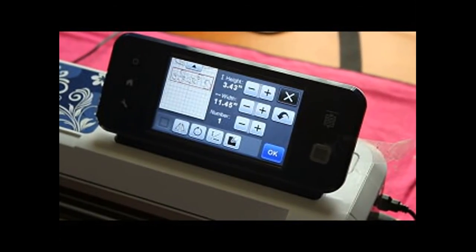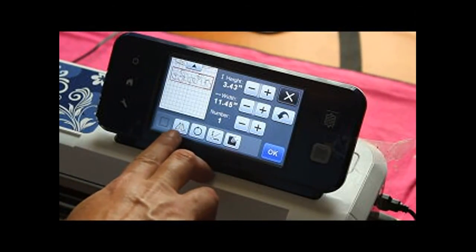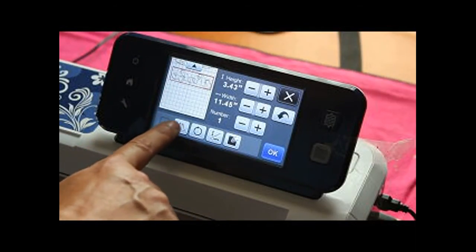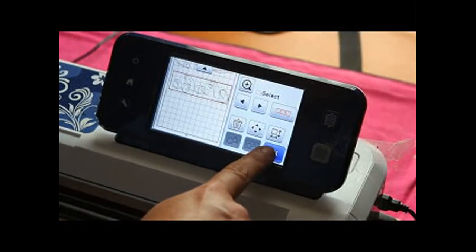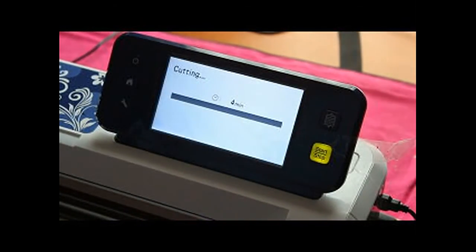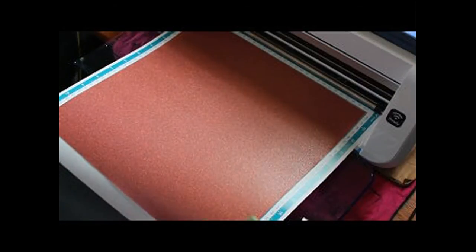Inside here we can do just about anything. Right here is the mirror — watch. See how it mirrors it? That's how you mirror on the machine. I'll click through to Cut and let that bad boy start cutting. I'll come back when it's done.